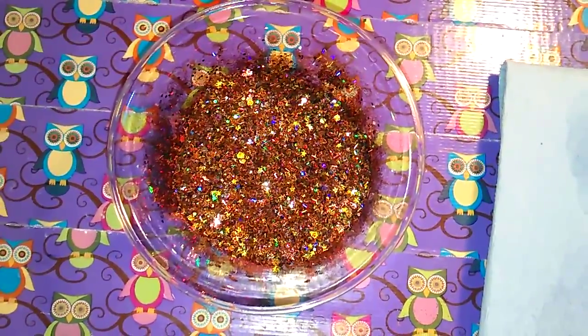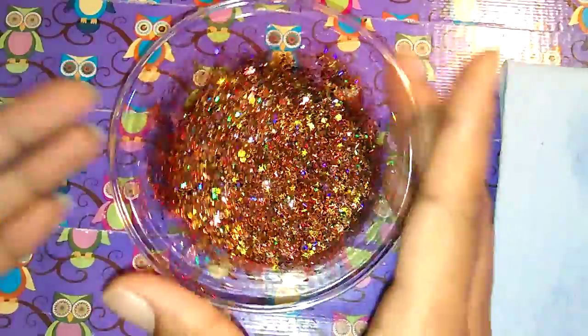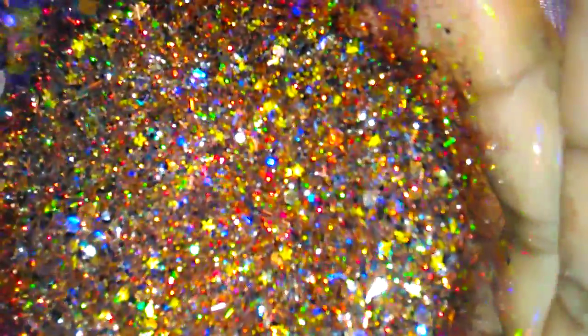Hey ladies, I just wanted to come back and share because I did a swatch of the mix. And this is the mix — once again, if I can get it to focus — there we go. It is absolutely beautiful.